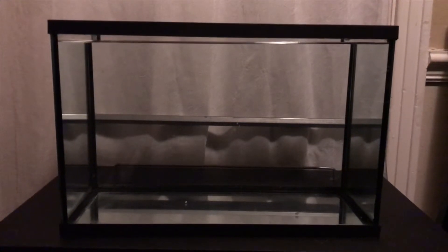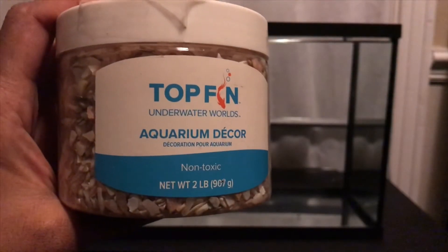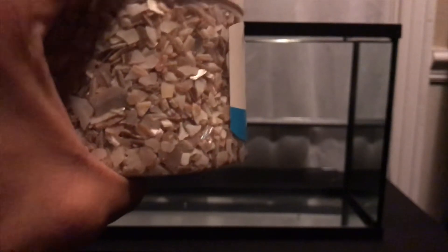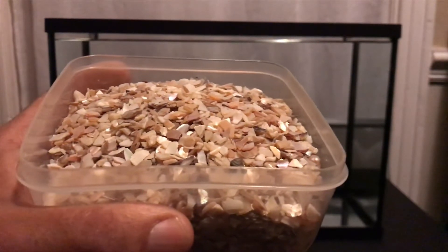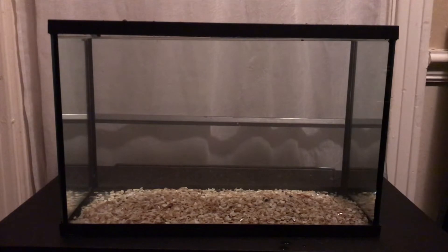Next up we have gravel. For gravel I have this Top Fin Underwater World aquarium decor — non-toxic, it's like a crushed seashell design. The gravel has been rinsed and into the tank it goes. Just like that the gravel's in the tank. Next up, on to the decor.